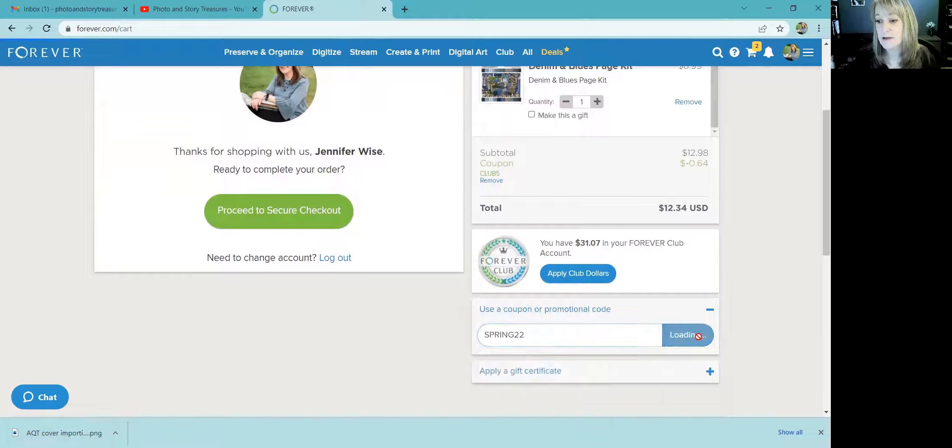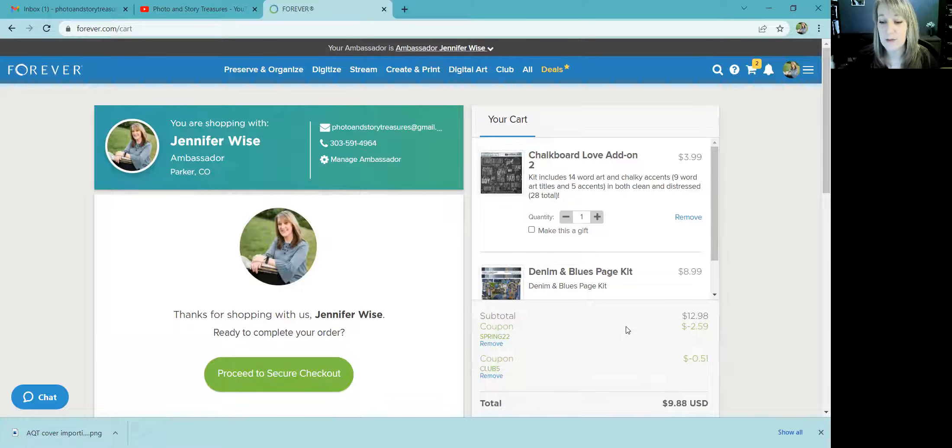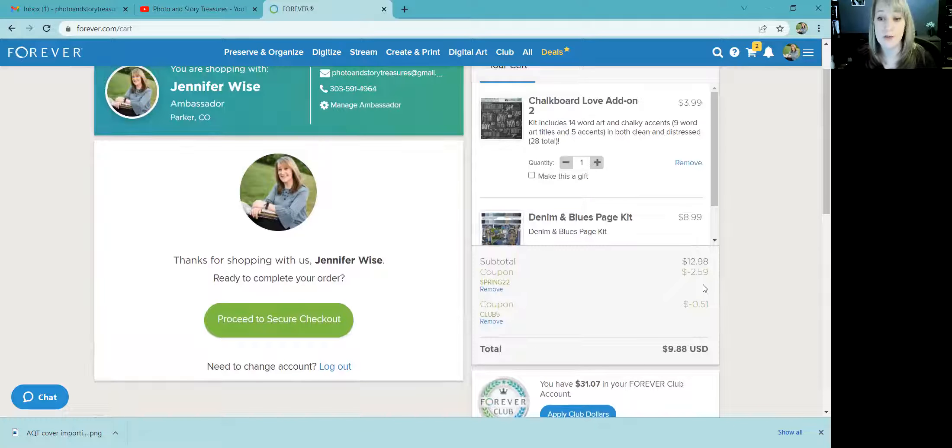Now I'm going to paste that coupon code in. You'll see some additional discounts coming off. This is also where you would put a twenty dollar coupon for opening a brand new account — you click 'Use a coupon or promotional code' and put that in there. You also get another twenty dollar coupon anytime someone comes to Forever through your referral link.